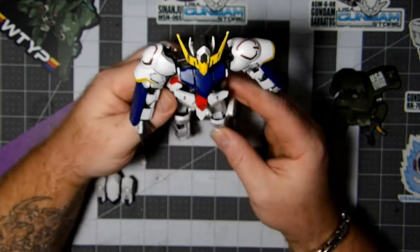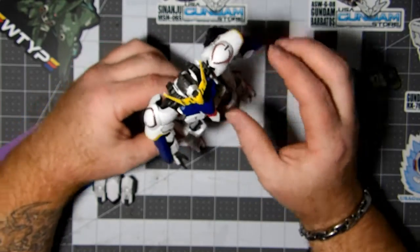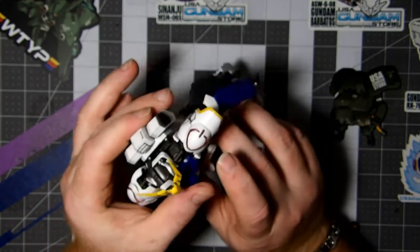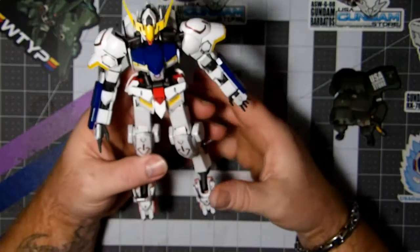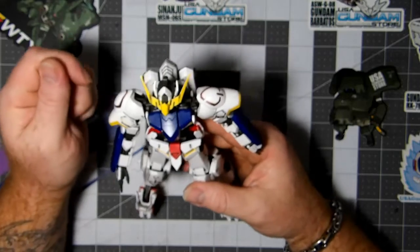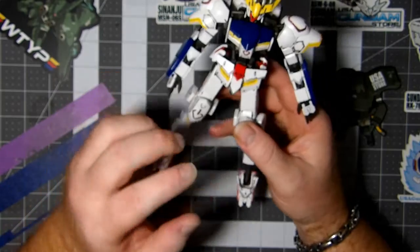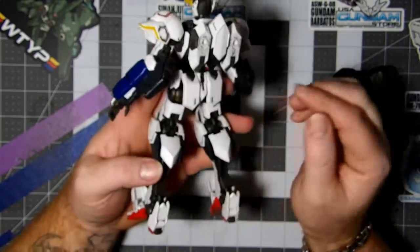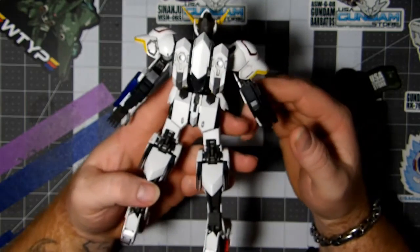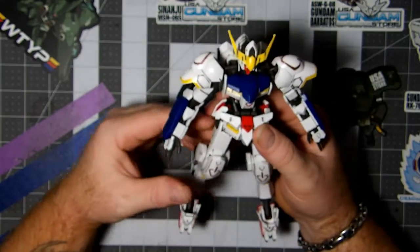He does come together pretty good though, he really does. This is where we're at. The review for this guy is going to be a little different — he has different armors and here's his base. I definitely like him. Of course, I'm a little biased because I like Barbatos, but anyway.